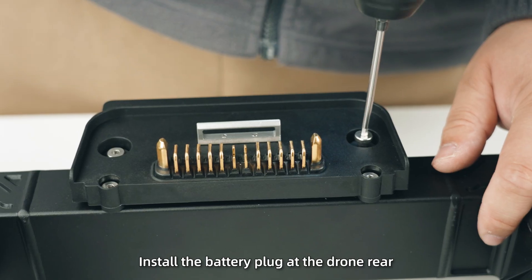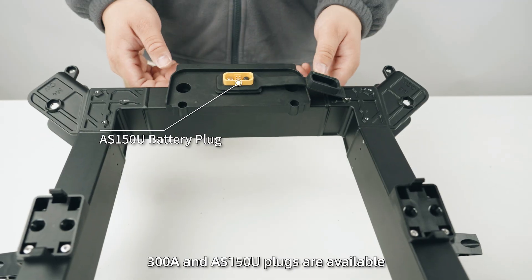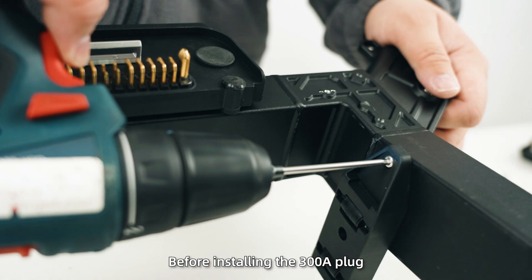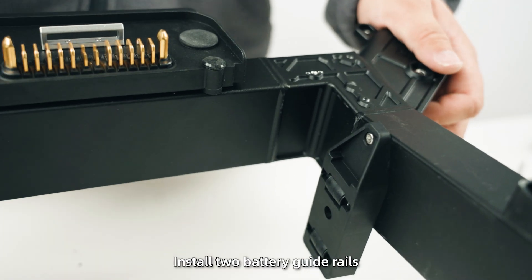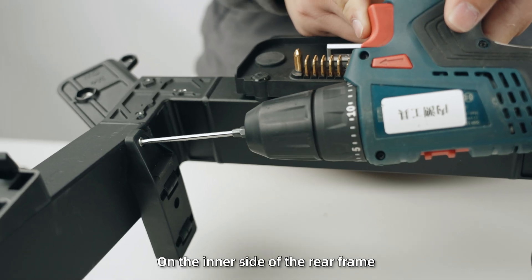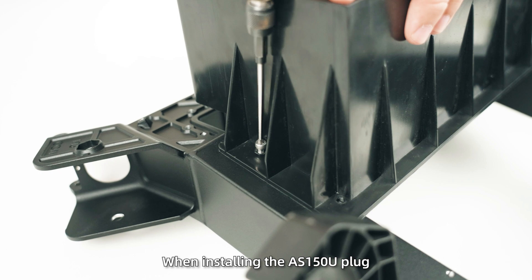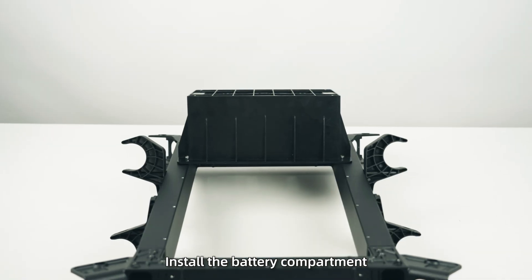Step 3: Install the battery plug at the drone rear. 300A and AS150U plugs are available. Before installing the 300A plug, install two battery guide rails on the inner side of the rear frame — make sure the arrow faces upward. When installing the AS150U plug, install the battery compartment.